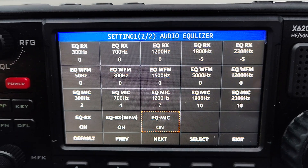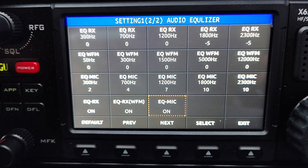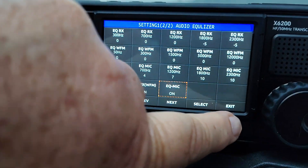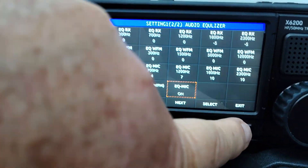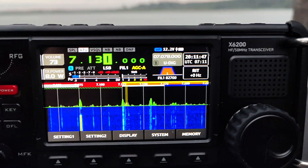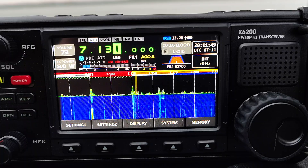Yeah, that might help. I'm loving it, it goes really good. Where's the exit button? Hang on a minute, trying to find the buttons... On 40 meters I have a bit of a look around.